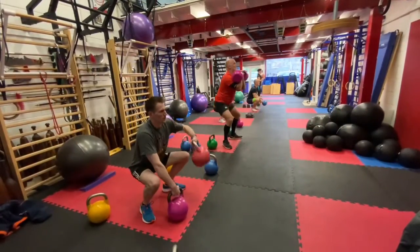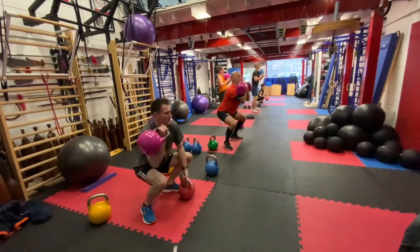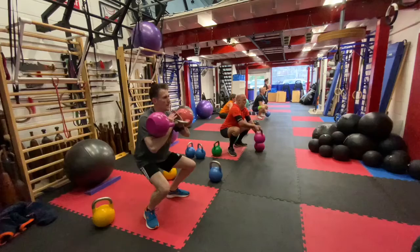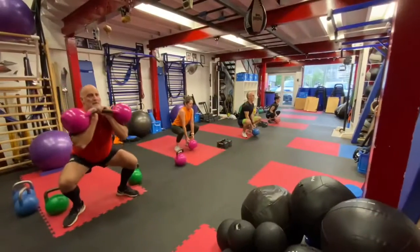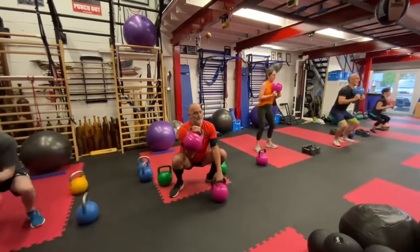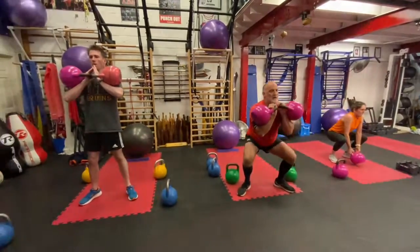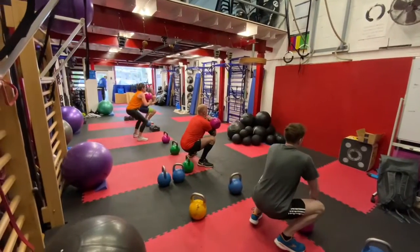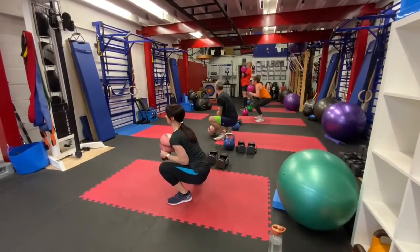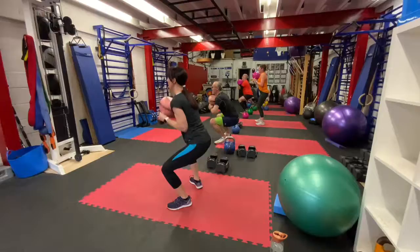Squatting and we're doing a to-the-floor technique with the kettlebell and pick up, then back up. We're working on the isometric portion of the squats at the bottom, really holding the bottom position. Either with a single or with two. Keeping the length in your back. Good depth in the squats.